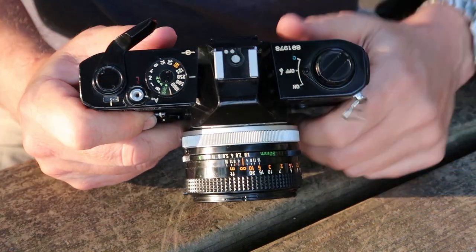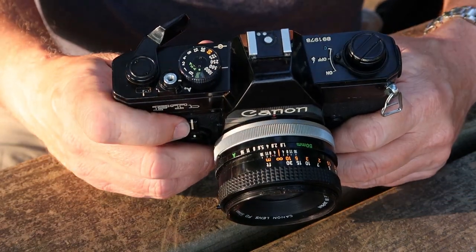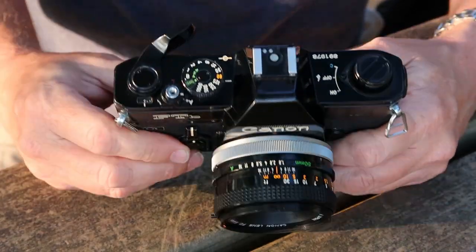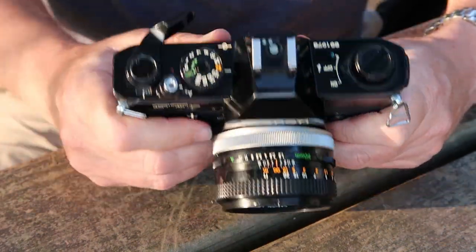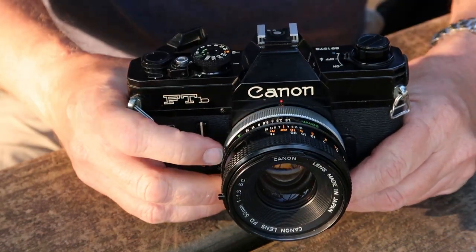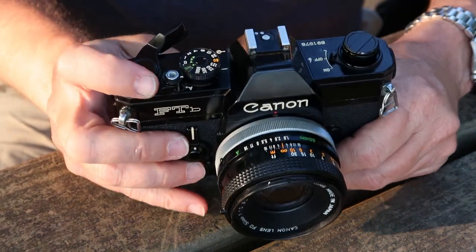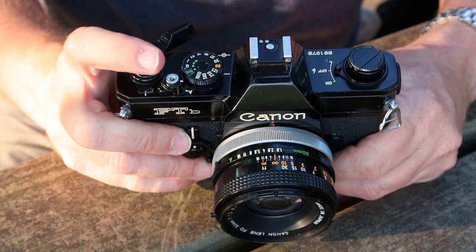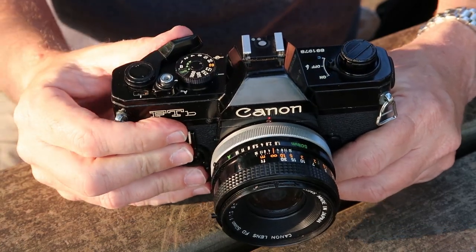On the top, we have something the Canon F1 does not have — a hot shoe for the flash. You can use a modern strobe flash on the FTB simply by switching the shutter speed to 1/60 and following the instructions on the flash. If you're using a vintage Canon flash, it has automatic operation, so again just set this to 1/60 and the flash will regulate automatically. Next to that we have a shutter speed button with a locking collar around it — this button will accept a standard cable release — and of course we have the film winding and shutter charging lever.